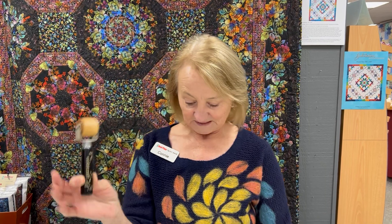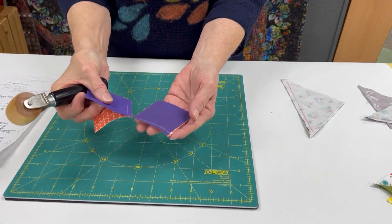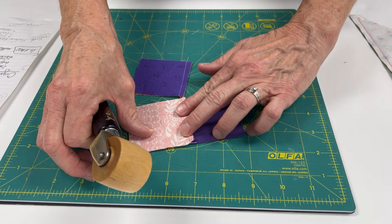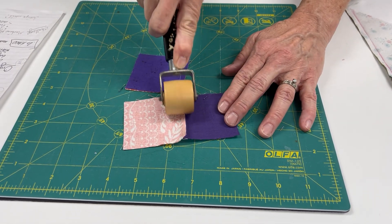Most of the tools are going to be about making accurate, consistent blocks. The first thing I'm going to talk about is the seam roller. This has been a lifesaver for me. I've sewn two sets of squares together, and I don't need to get up to go to the iron or anything. I can do it right at the sewing machine — I've set it down and I'm just going to roll it.